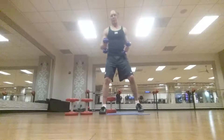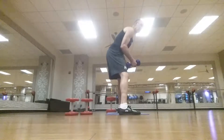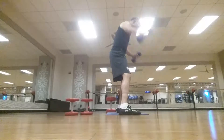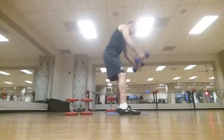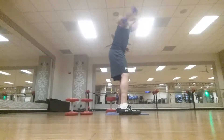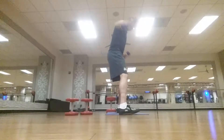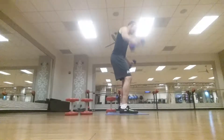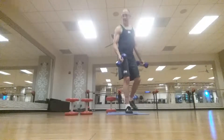Medium to light weight. Arch your back, arch your back, pull. Do 12 — 1, 2, 3, 4, 5, 6, 7, 8, 9, 10, 11, and 12. All right, that's it.